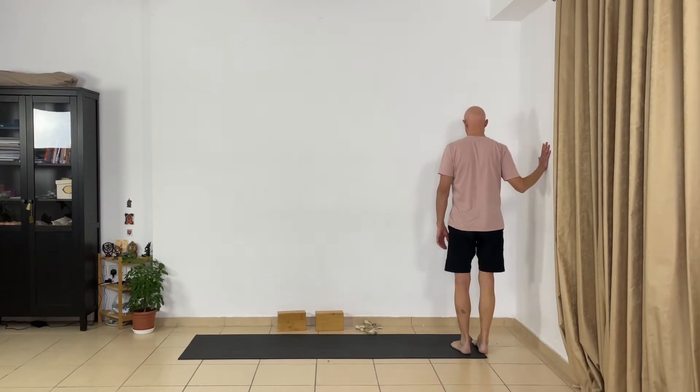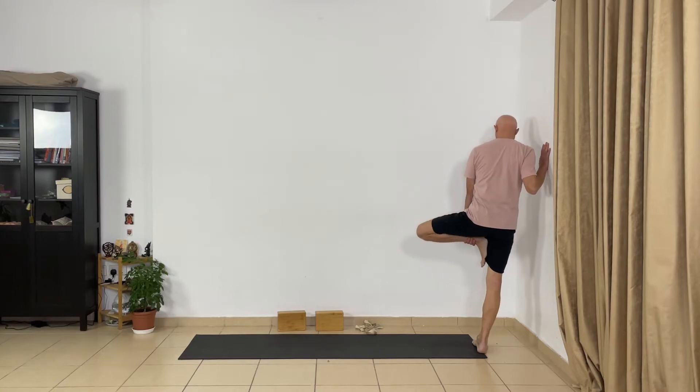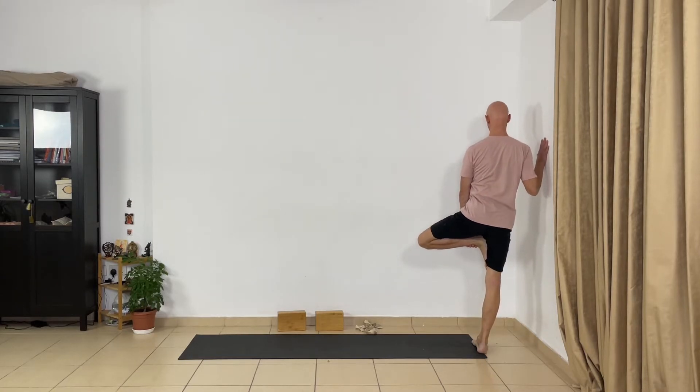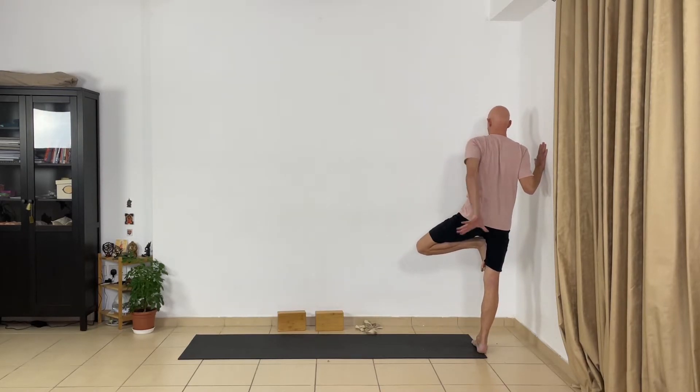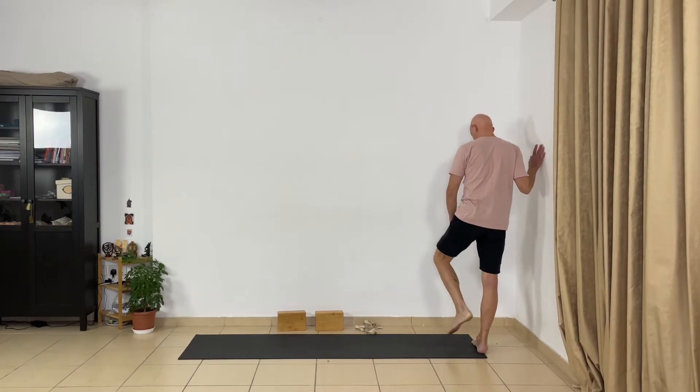Now change sides and bend your left leg. Lift your chest — as you extend your inner thigh, don't push your lower back. Drop the buttocks down, especially the left buttock. Extend the inner part of your left leg from the inner groin towards the inner knee. Release the pose and absorb the actions in your hip joints. Very good — now we need a block.